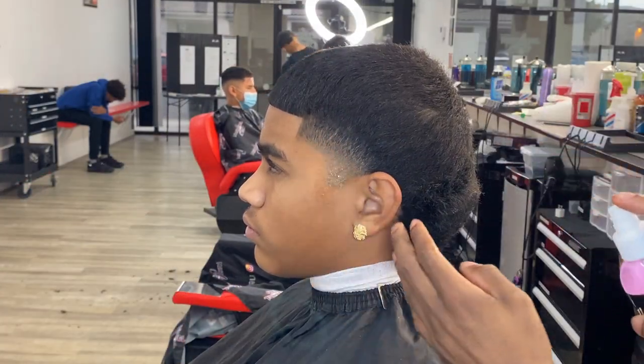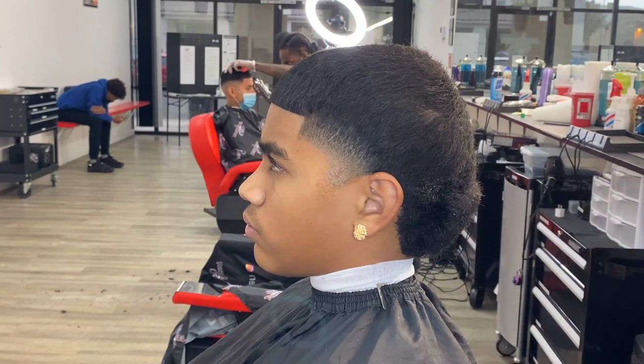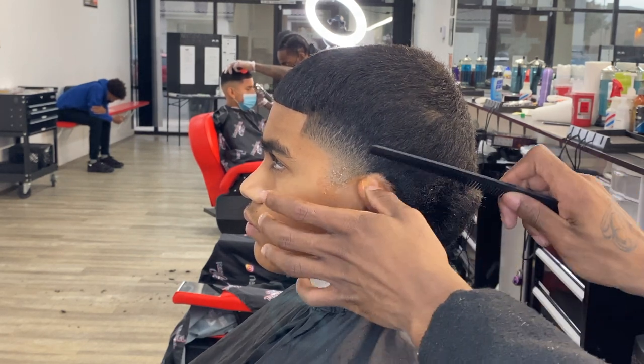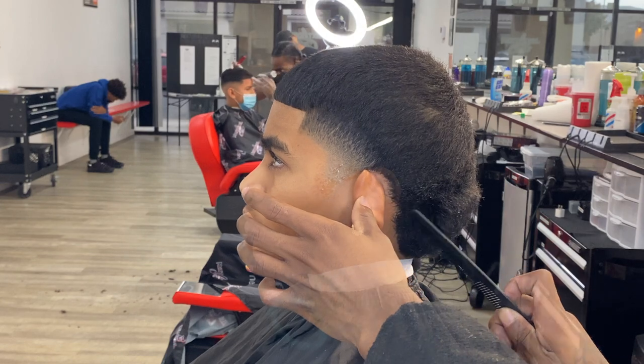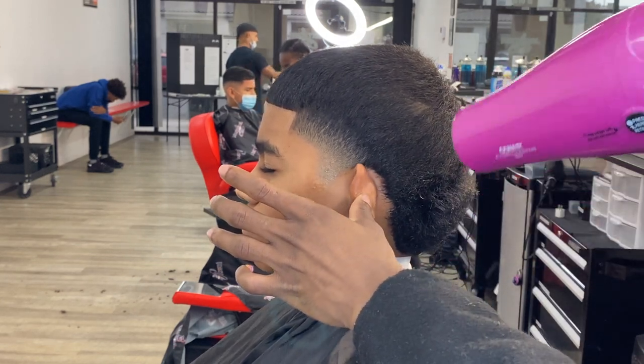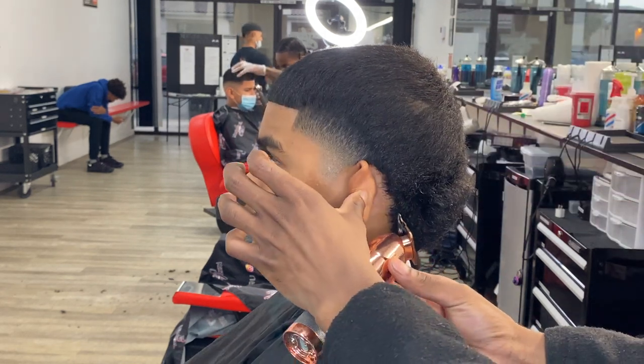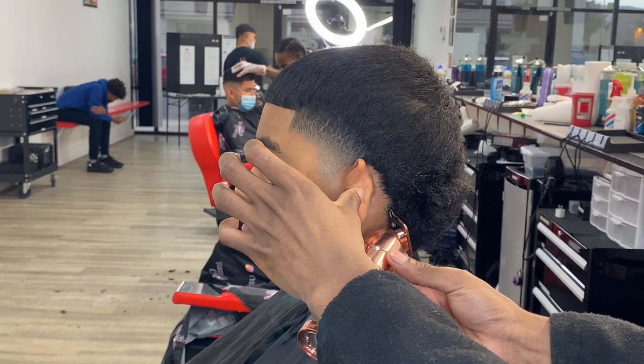When lining up the back, spray that spritz down, comb it out so you can stretch everything and lay it down. Go in with that blow dryer and make sure everything is dry. Start that lining — please make sure that boy is looking nice.